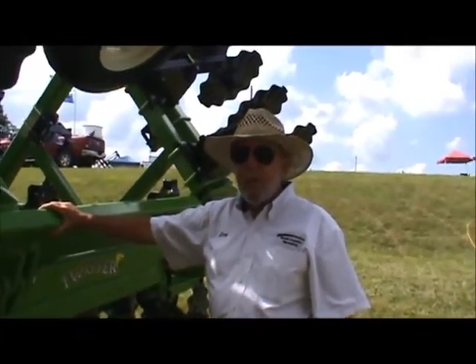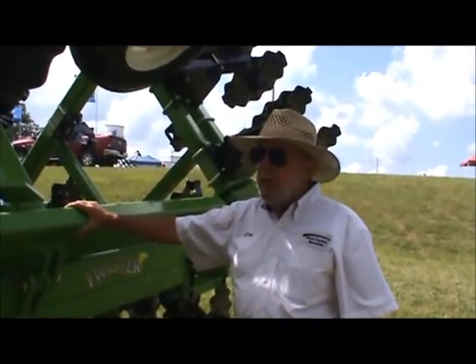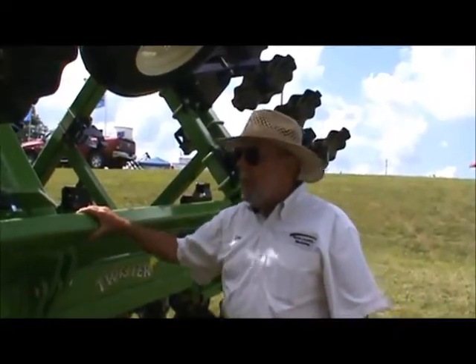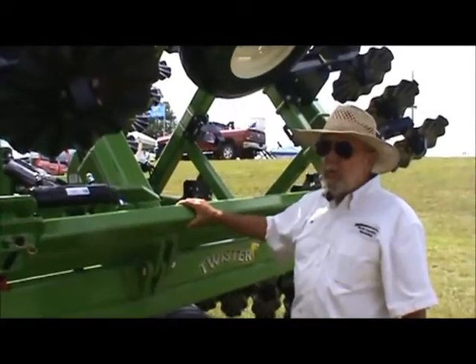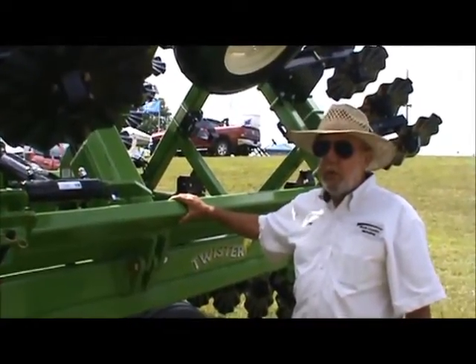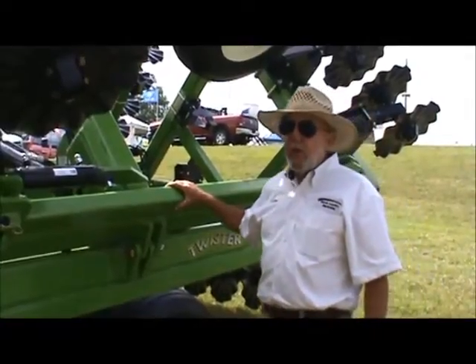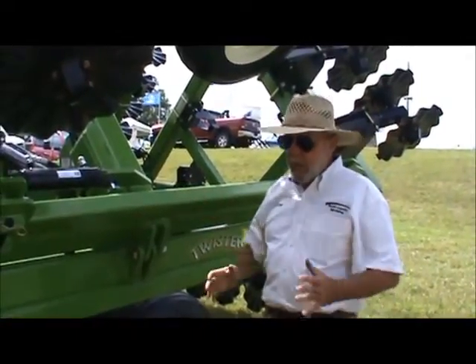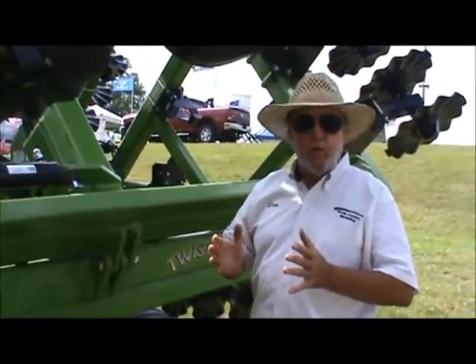We're here with Stu from Mandaco. Go ahead and tell me why this is a good vertical tillage tool. There are several patented features. First of all, penetration is always a concern in hard conditions, especially in the fall. You want to cut through that residue, size up the residue, and you want to be able to lift your tillage. There you get into the vertical tillage concept.